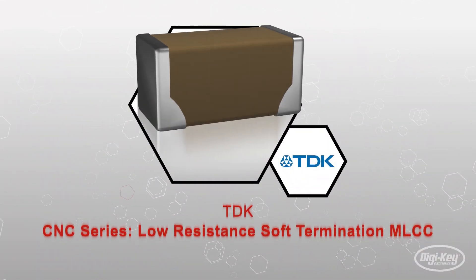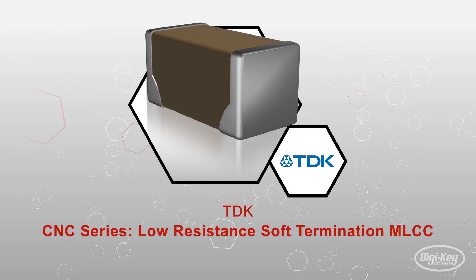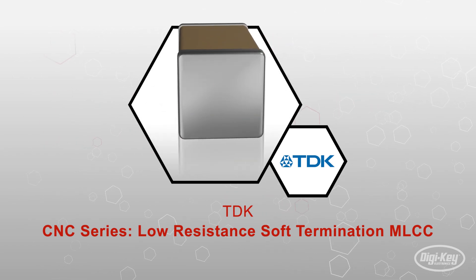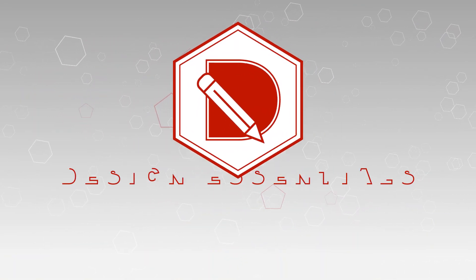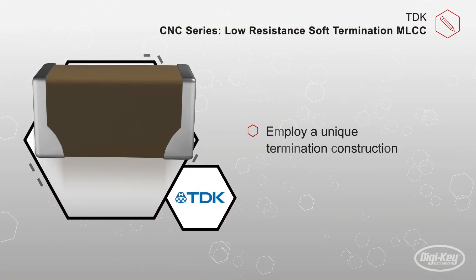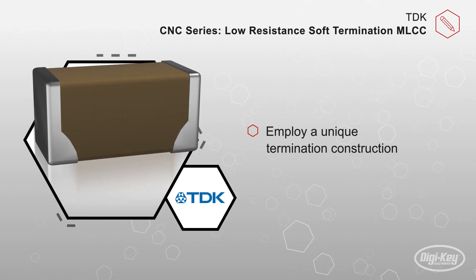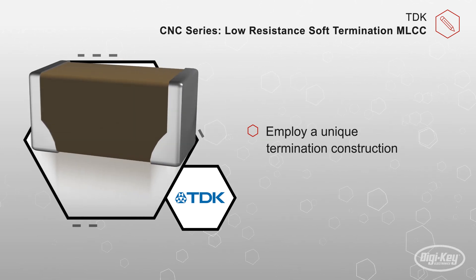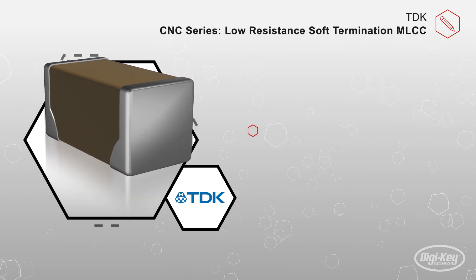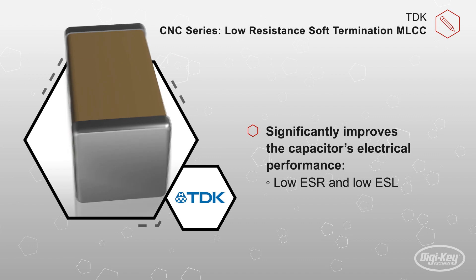The CNC series of MLCCs from TDK employ a unique termination construction which greatly improves the capacitor's electrical performance. These low resistance, soft termination CNC series capacitors use a unique termination construction by applying a conduit of soft resin material to only the bottom side of the capacitor.